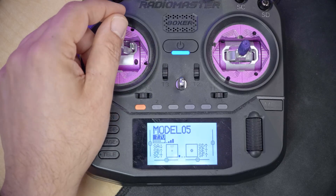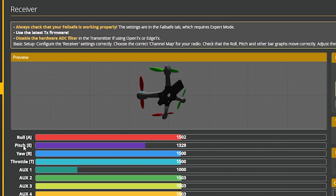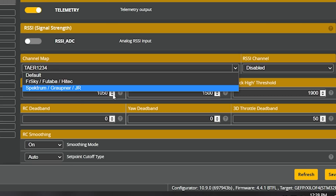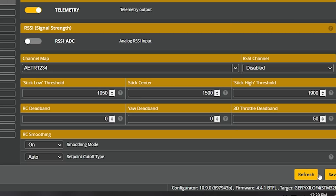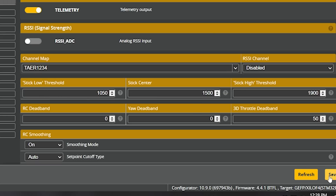If your channel mapping is not correct — for example, when you move the throttle channel the pitch channel moves — here's how to fix it. Go down to the channel map section; there are two or three preset channel maps: the default, FrSky (which looks the same as default), and Spektrum. Choose FrSky and see if that's correct. If not, try Spektrum.